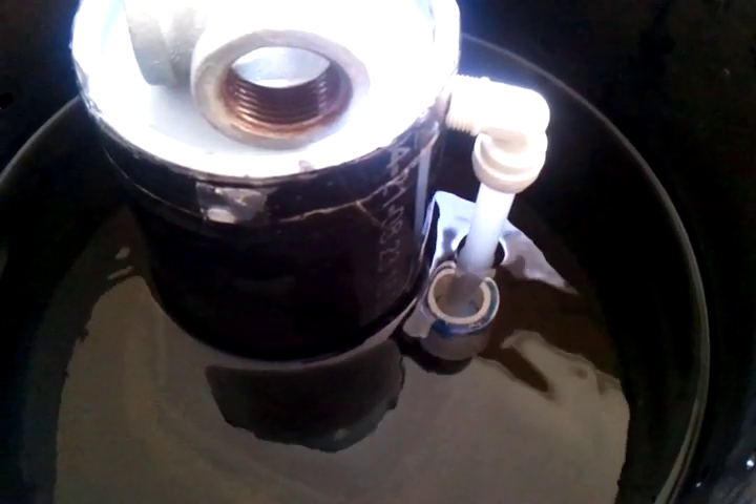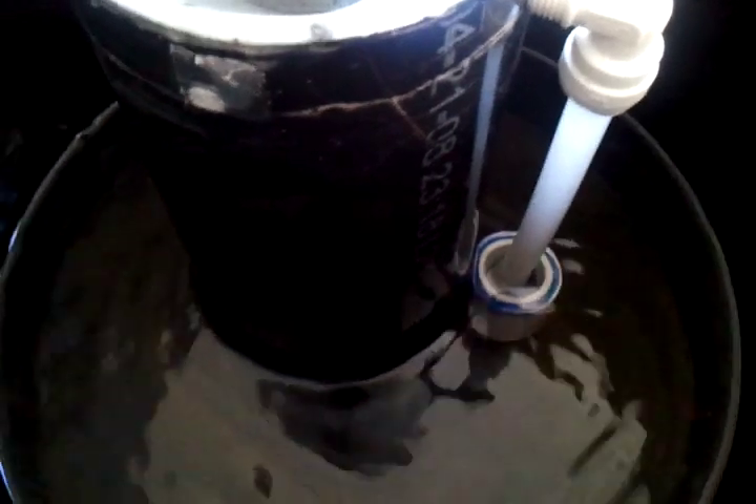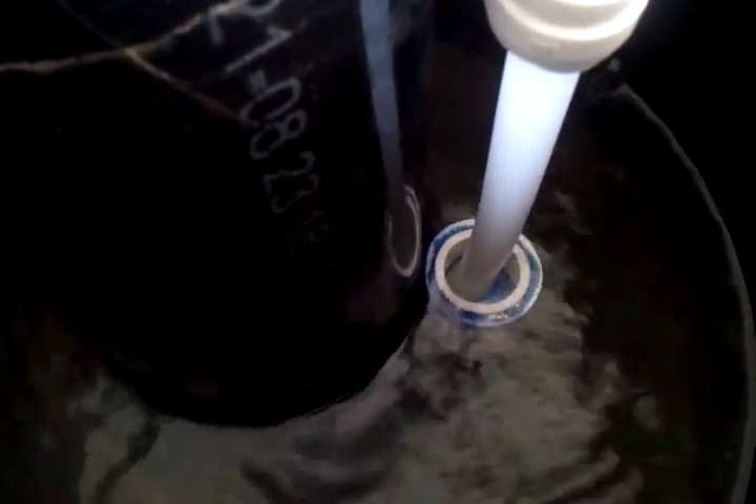I'll pause and come back when it's about to break siphon. OK, we're getting pretty close here. What's going to happen is the water will continue to be drawn up inside of the bell as the water is sucked out of this small one inch cap at the end of the breather tube.